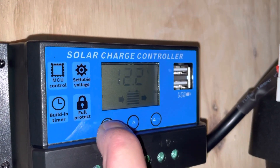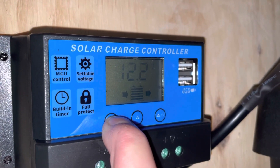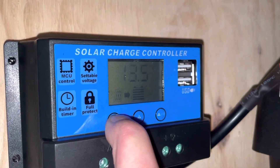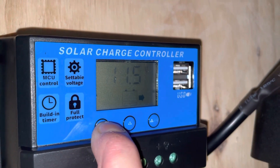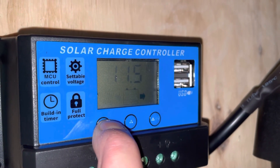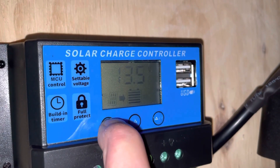The next one is 12.2 volts and it's got an arrow going in and out of the battery. This screen is one I haven't ever seen anyone else have in any videos. The next one looks like an empty battery showing 11.5 volts — I'm guessing this is the low voltage cutoff, but I'd like to confirm that too.